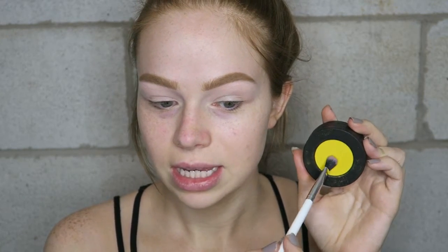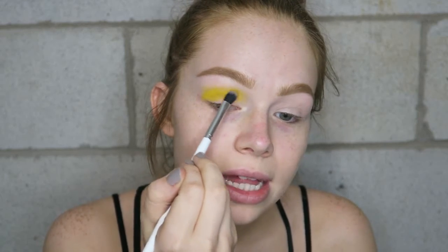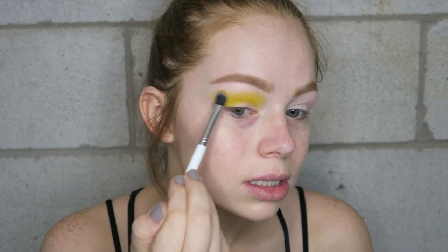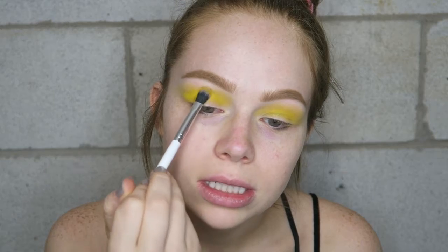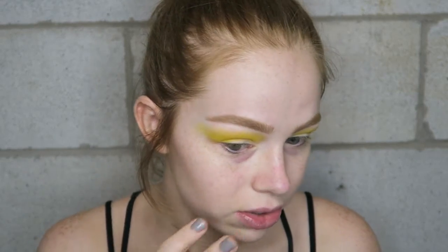I'm going to start off with the yellow shade — you can see tons of powder flying up — and I'm going to put that in my crease. I really like the tone of this yellow, it's very sunshine, very pretty. I'm just going to blend that out. It's super bright but it looks a little bit patchy, so I'm adding a little extra product. This shade looks matte but it has little sparkles throughout it, which I kind of think are pointless, and they're literally all over my face right now.